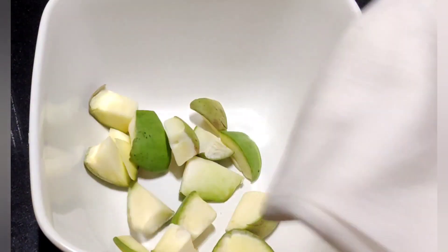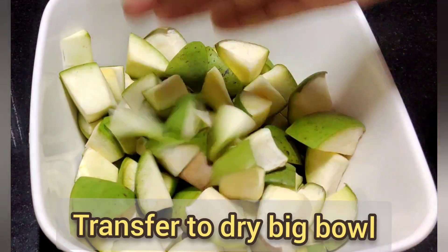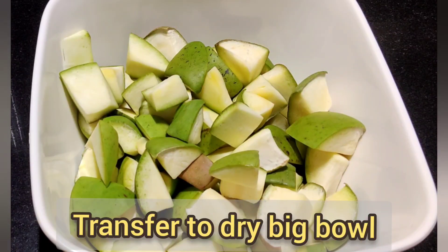This is the next bowl. This bowl will be neat. It will be 20 minutes.